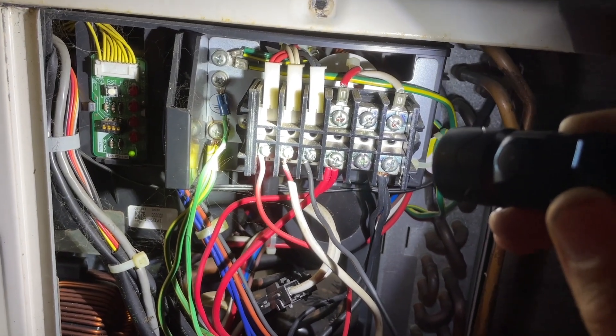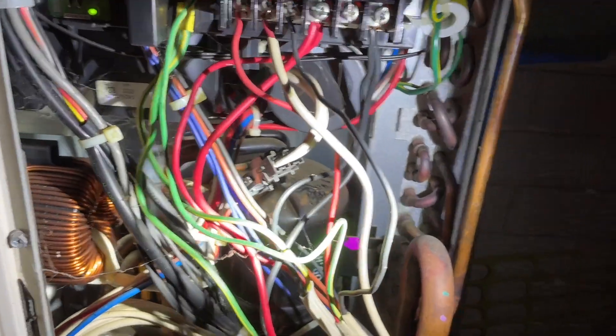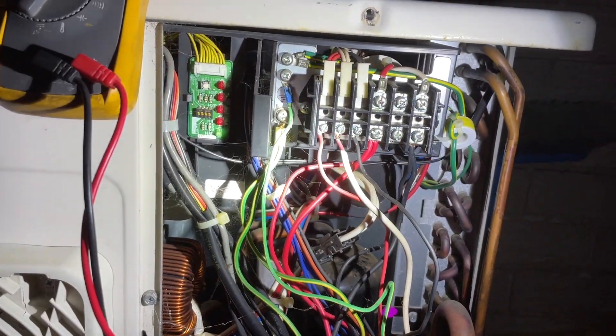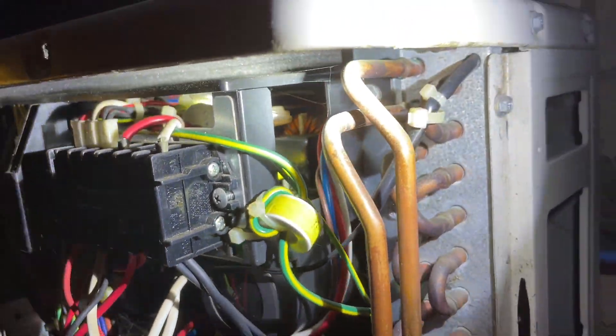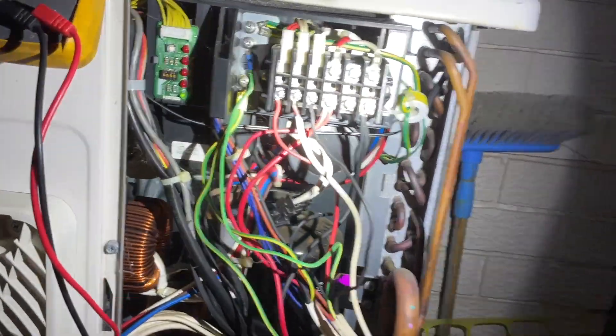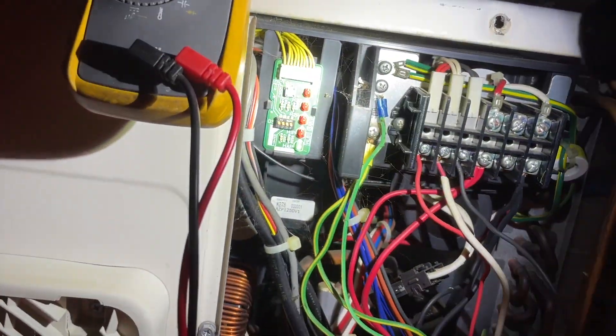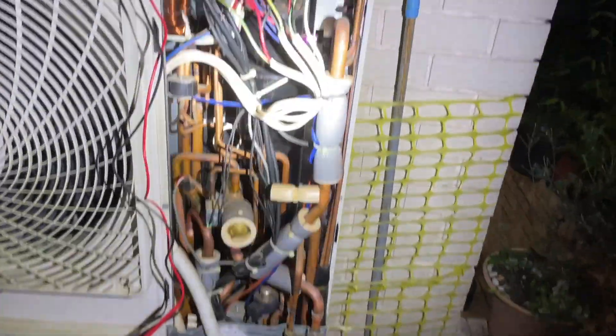There's 201 volts. So that tells me the outdoor board isn't sending a signal out, but the indoor board is fine. To confirm, I'm just going to jump up in the roof and see if there's a HAP light on the indoor board, but it sounds to me as if the outdoor board is the problem.